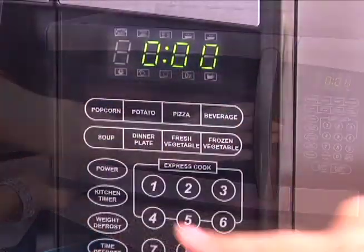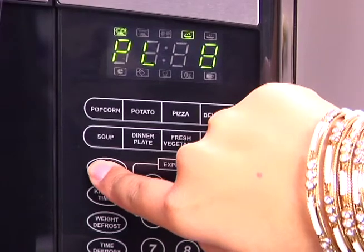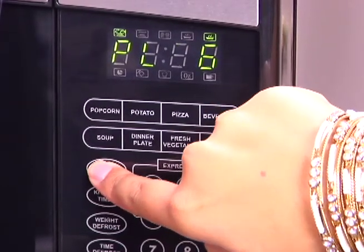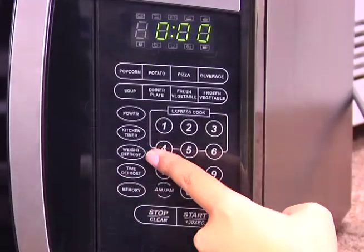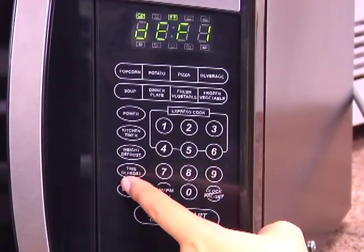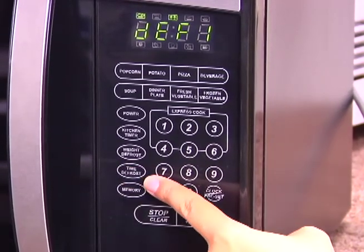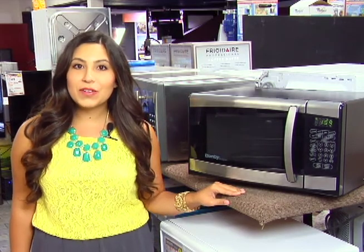There are also 19 different power levels to accommodate various foods, and when it comes to defrosting frozen foods, there is a unique weight defrost option. This feature takes all the guesswork out of defrosting. Simply enter the weight and it automatically sets the time and cooking power for you, that way your item won't begin cooking on the outside while still being frozen in the center.